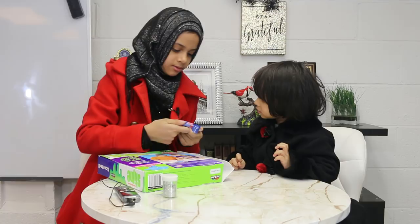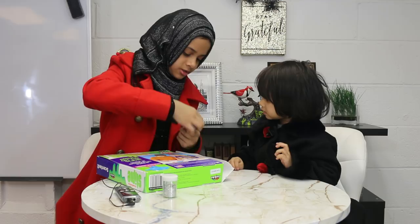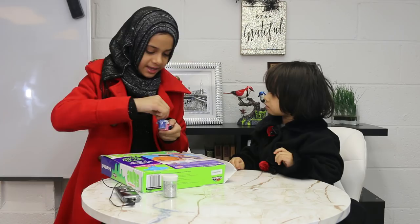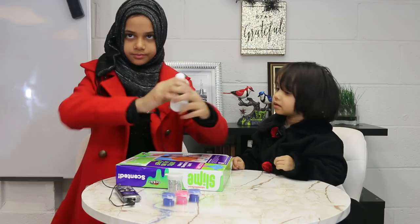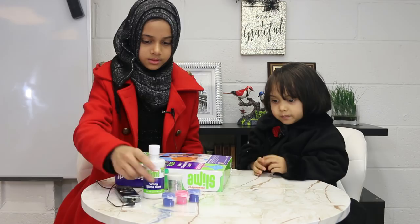We did slime yesterday and made pink fluffy slime. I can show you how that one turned out later — it's upstairs. The goal here is that Mariam doesn't only do Quran and study; she does a lot of fun activities too. So we want to demonstrate what kind of fun activities Mariam and Fatima do.